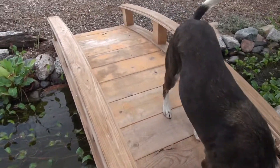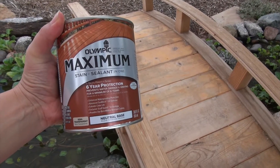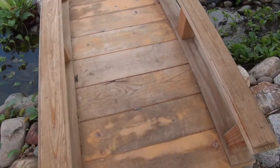I'm today going to put on it Maximum stain and sealant in one. This is the before, and I'll come back for the after. Hopefully I'll be able to protect this bridge before it gets too damaged.